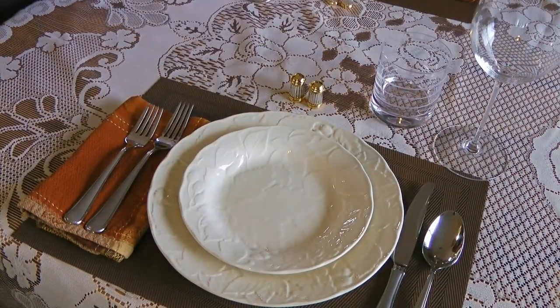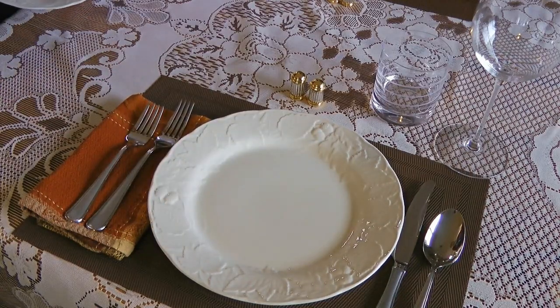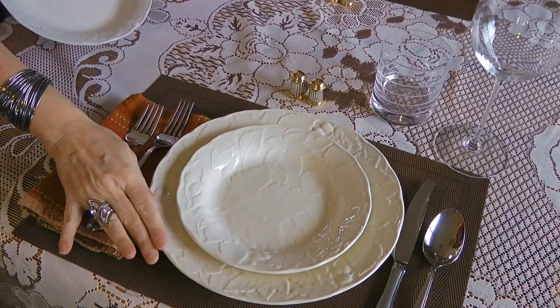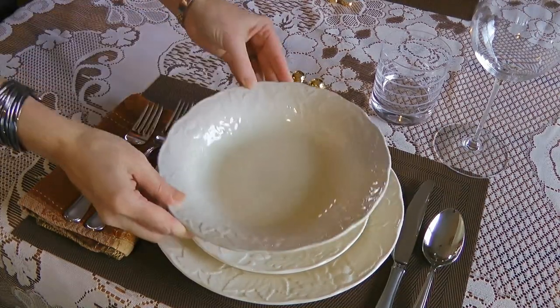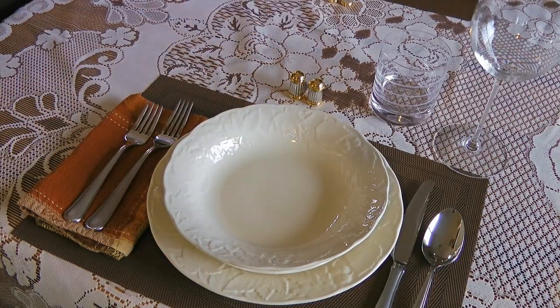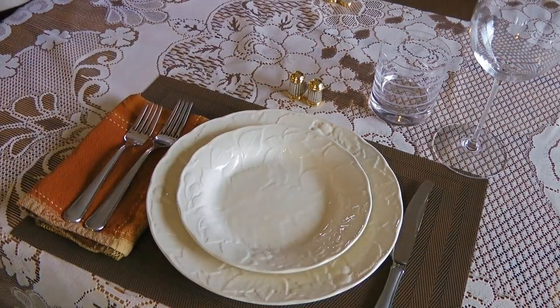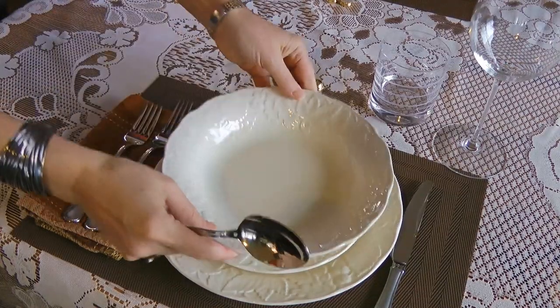Now let's move on to the semi-formal table setting, which is a little more extensive. If we are serving a salad, the salad plate should be on a dinner plate, and the same for the bowl if soup is on the menu. We only add tableware, glassware and flatware if it will be used — so if there's no soup, we don't add a soup bowl and obviously there's no soup spoon for this either.